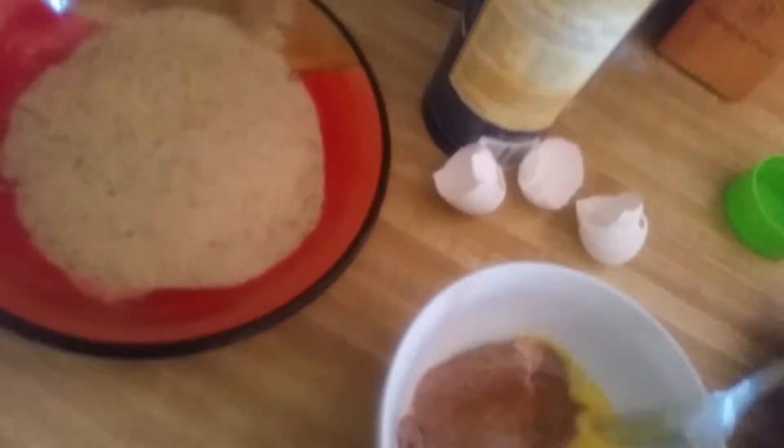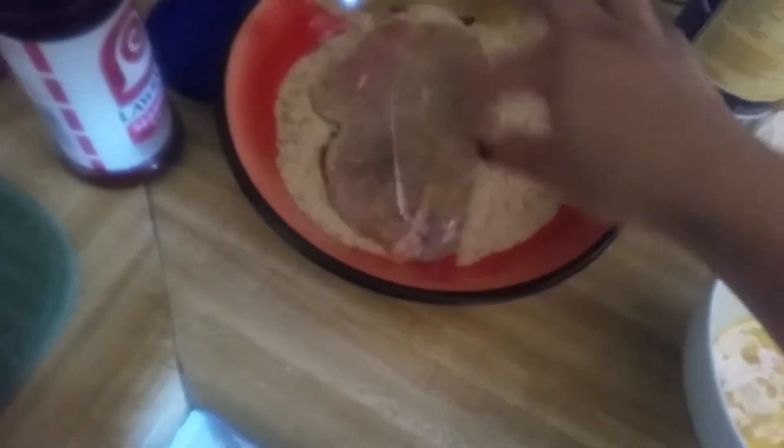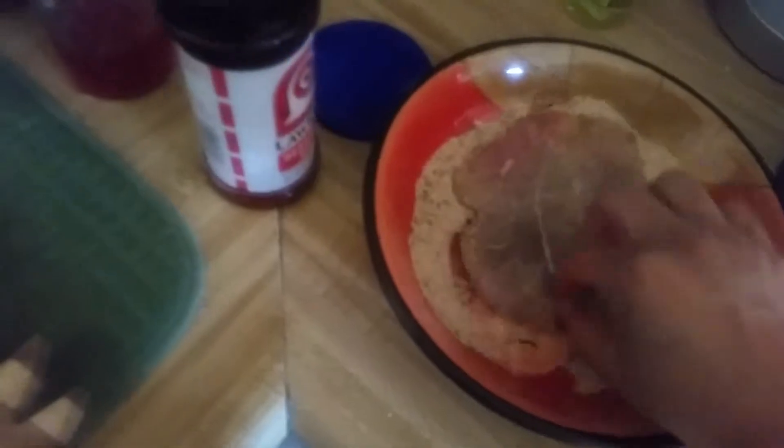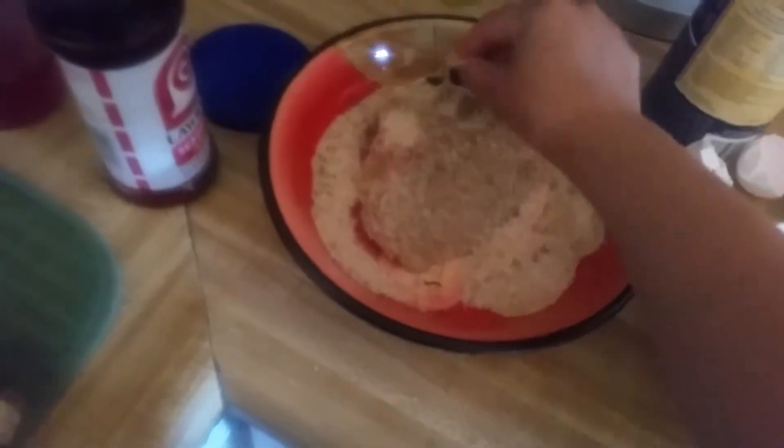Once that's done I flip it over to this side right here where the egg is at. I'm getting a little messy here since I didn't prepare as thoroughly as I should have. Once I dip it in the egg, I flip it on this side here and I get it nice and covered fully. Don't skimp out on it.